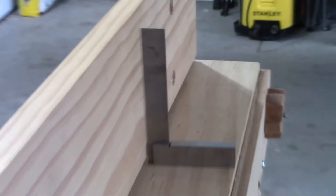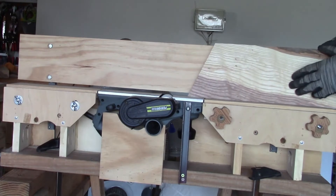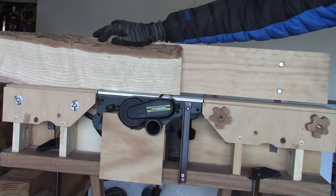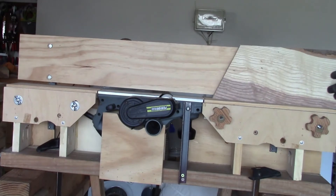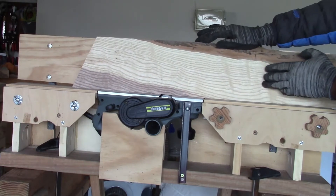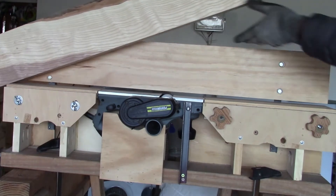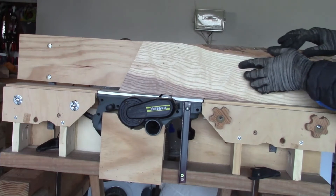Now let's see how it works. Here I am using one and a half inch by six inch lumber. I used two sawhorses and two clamps to hold the jointer.